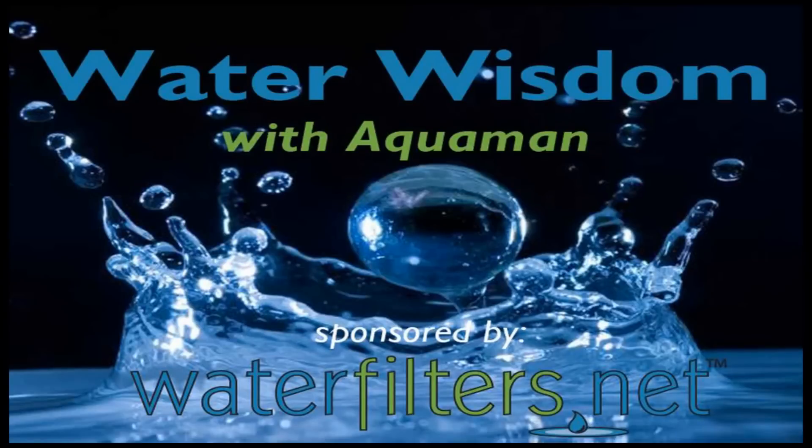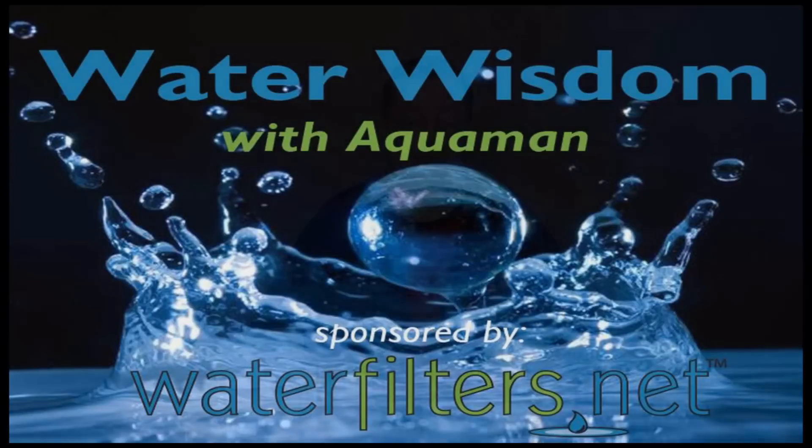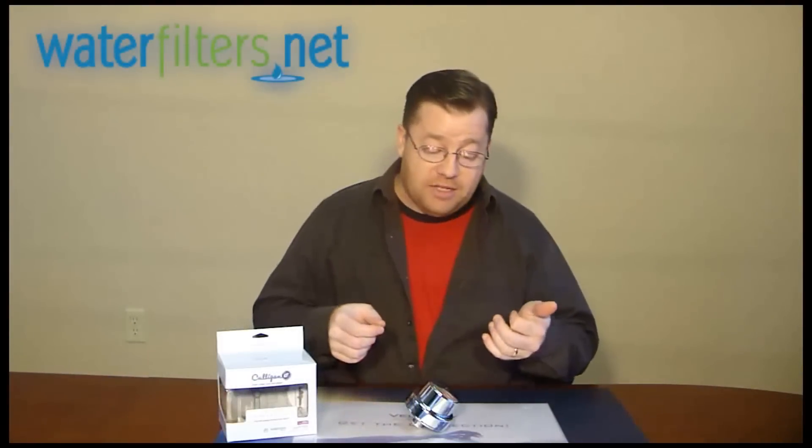Hey everyone, Aquaman here with Water Wisdom, sponsored by WaterFilters.net. Today's product is the Culligan ISH200 Shower Filter.